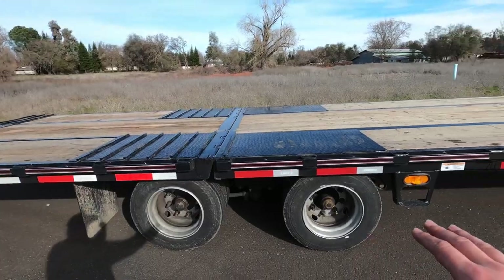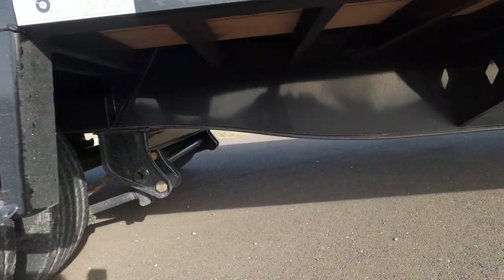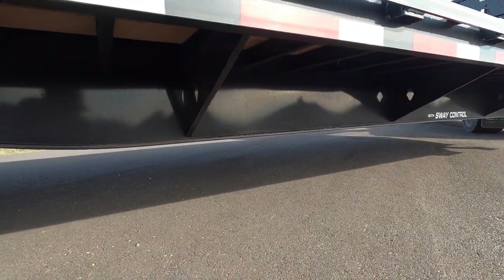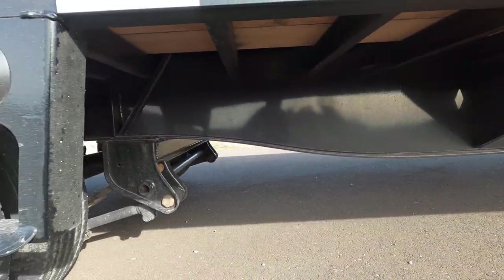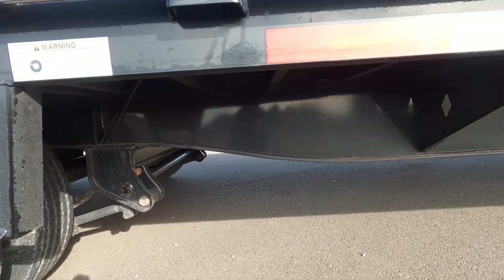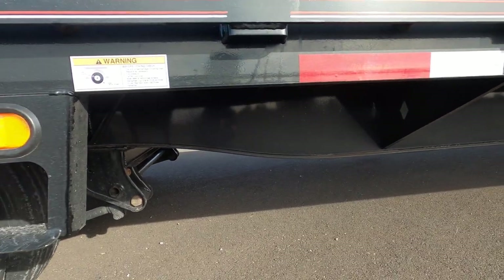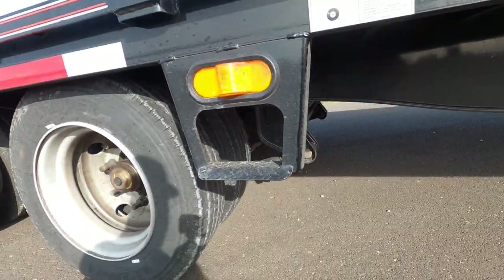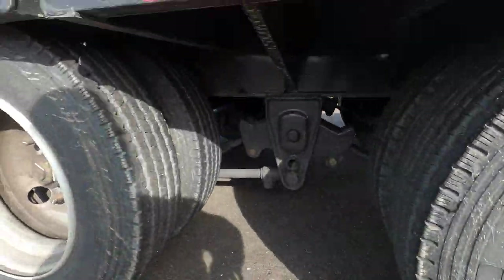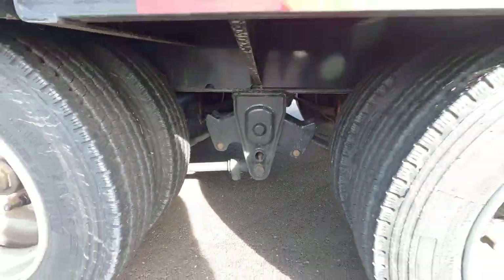With the engineered beam — look at that, it goes nice and straight like a semi truck. These guys killed it. This is a 40,000-pound trailer and the beam is a lot bigger, as you can see. It has a 16,000-pound axle with a big suspension on it — 48-inch spread.